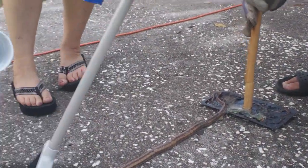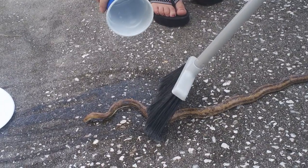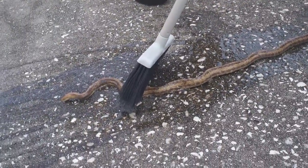So I have my wife here helping me hydrate the snake because I don't know how long it's been like this, and we're trying to free her, so let's see.